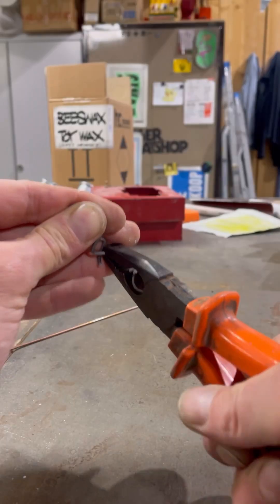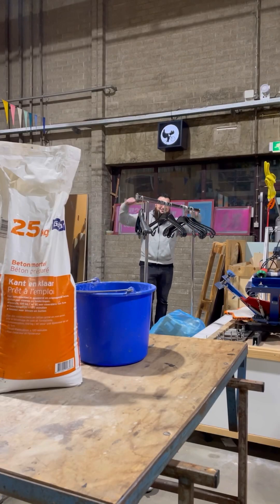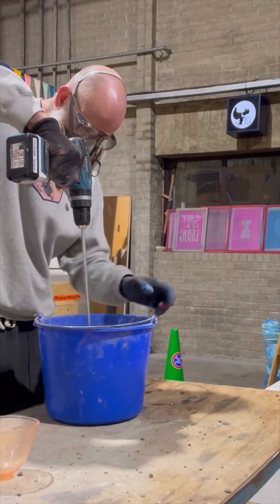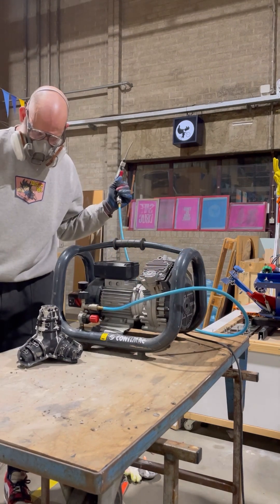I also sprayed on some release agent that I normally use for casting and injection molding to see if it makes any difference. I mixed up some more concrete and then I had the bright idea to vibrate the table with Boris's air compressor.